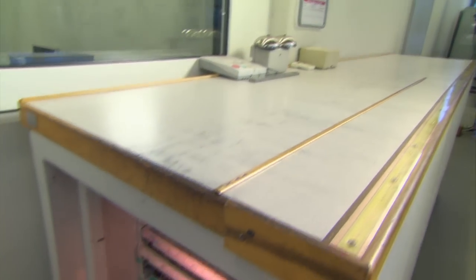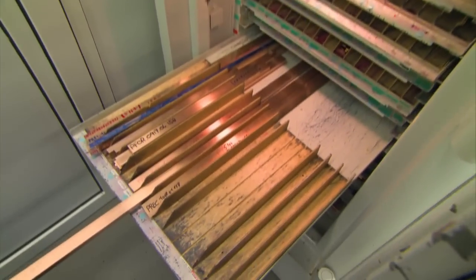In the safe, there are about 3 to 4 million francs or more. Gold, platinum and titanium are used for different styles and models.